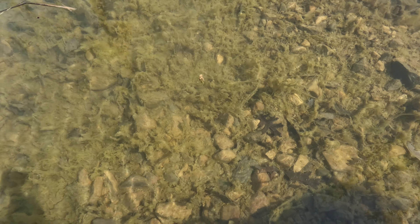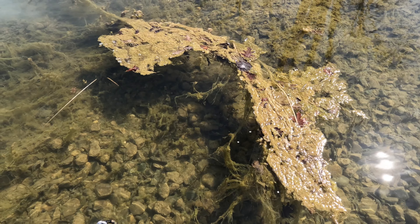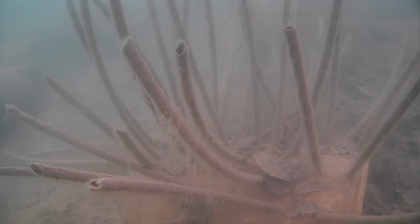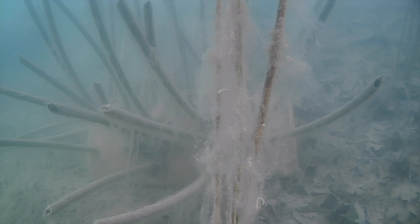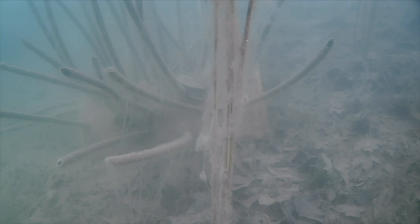You can see all that filamentous algae hanging out at the bottom, starting to string up to the top. In many ponds, when you see this stuff on the surface, you think you have an algae problem — but the reality is you've had one long before that. It starts down at the bottom, feeding off biomaterial, excess leaves and debris, which creates excess phosphorus. It's like an iceberg — you only see the top 10%, but the enormous problem is lurking underneath.